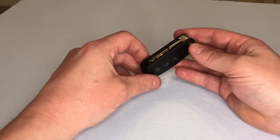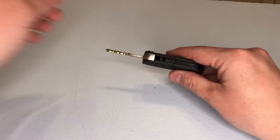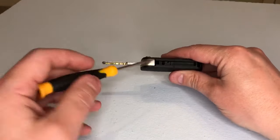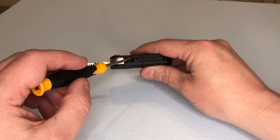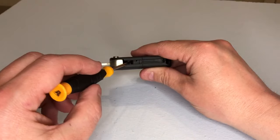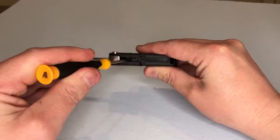What we need to do is — there is a little hole here that you can see. We slide our flathead screwdriver down the hole like so.